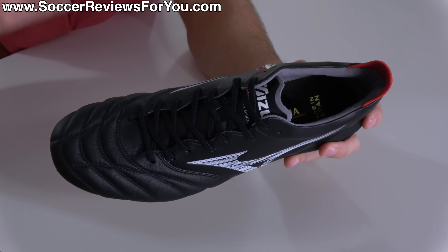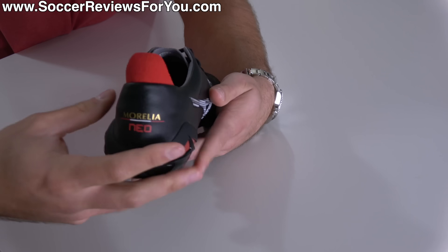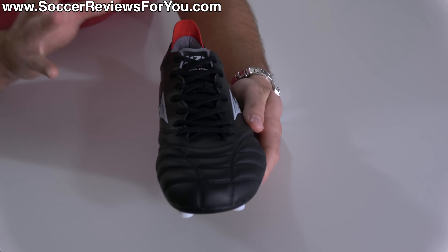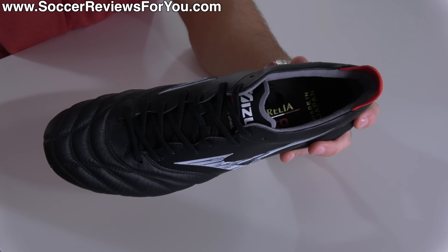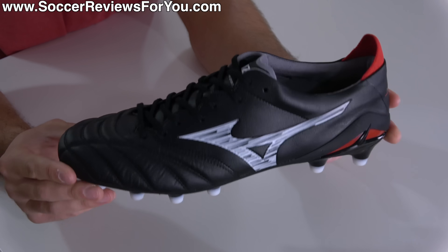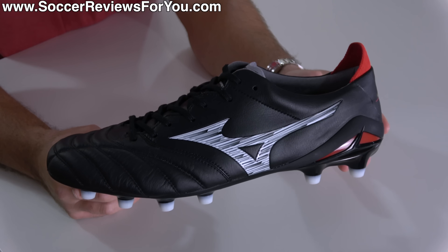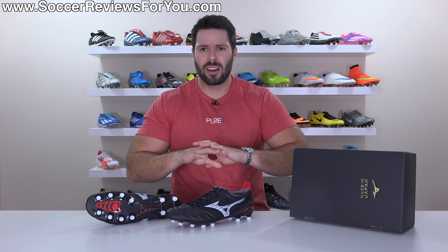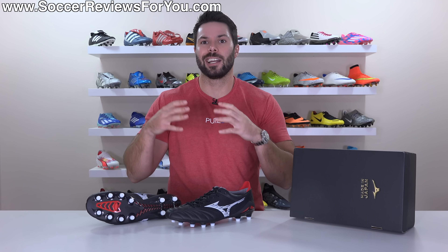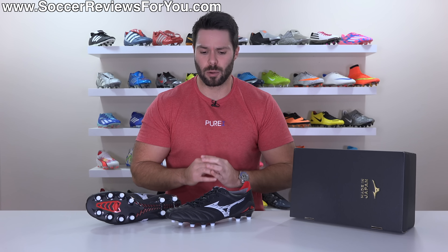Considering the high price tag of both versions of the Neo 4, I definitely think that the more tech-focused beta variation might appeal to a lot more people, and personal preference is a huge factor. But if you simply want the best of the best in terms of what this style of boot has on offer — materials, build quality, touch, fit, comfort — everything about this football boot is nearly perfect. Stick around as we go over all the details, including comparing them to previous generations and taking a look at how they fit and feel on feet.